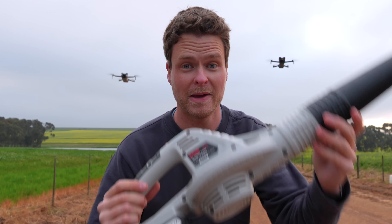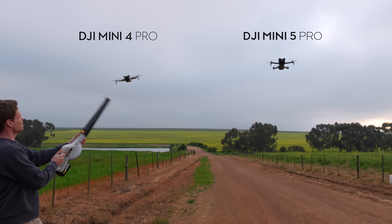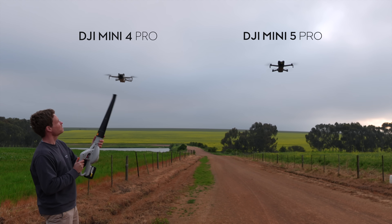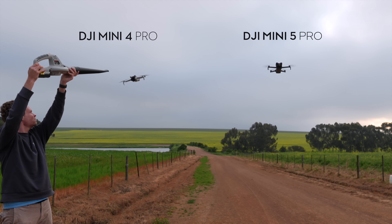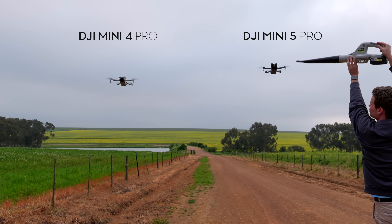When you don't have enough wind you've got to make your own wind. DJI claims wind resistance has gone from 10.7 m/s on the Mini 4 to 12 m/s on the Mini 5, which is actually on par with the Air 3 series — really impressive. From my testing it did seem like the Mini 5 Pro handled side-on wind a bit better.